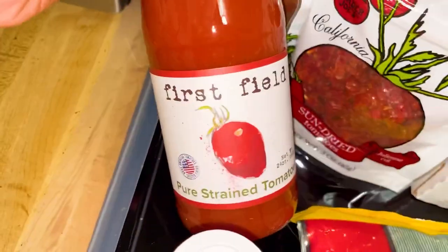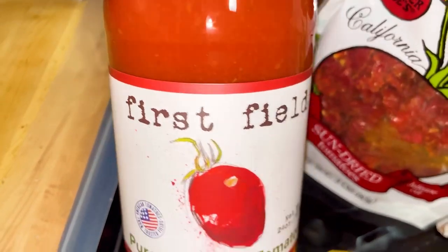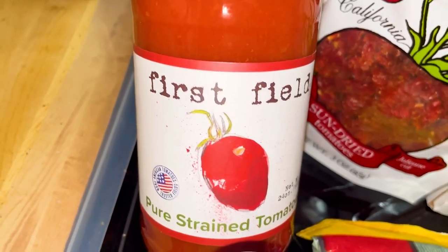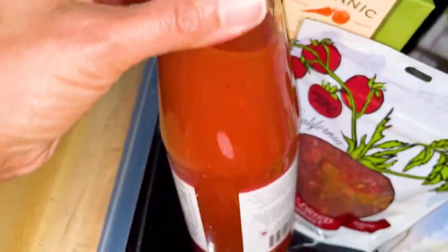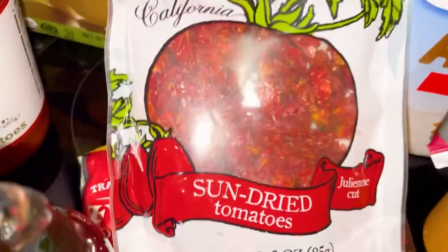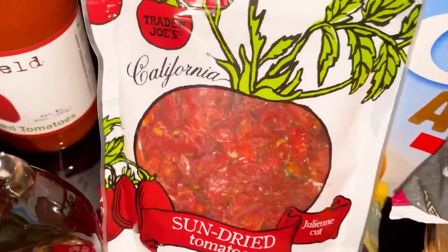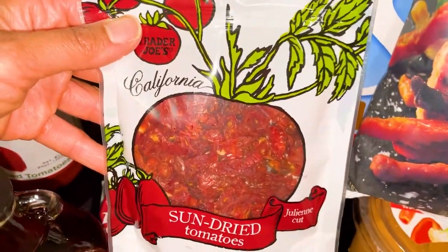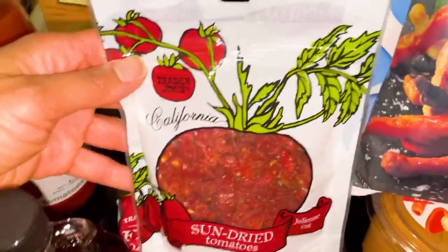Trader Joe's discontinued two of my sauces that were fat-free — my fat-free marinaras. I'm going to be making my own sauce tonight because I really wanted spaghetti. I have some leftover spaghetti from Trader Joe's. This is strained tomatoes — I've used this before and I'm going to mix it with the sun-dried tomatoes. I might have to thicken it with some cornstarch because I don't think I have any tomato paste. These are really good in salads, cauliflower rice, and pasta sauces as well.